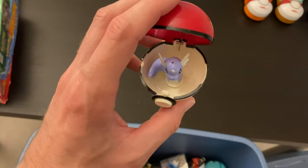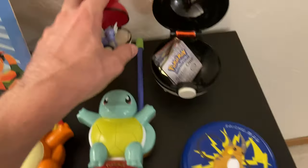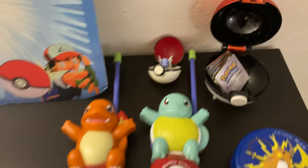A little Dratini in a Pokéball here — I think that's mounted in there in some little way. We'll leave that open and put it by the other Pokéball. Oh, it doesn't want to stand up — that's good enough, though.